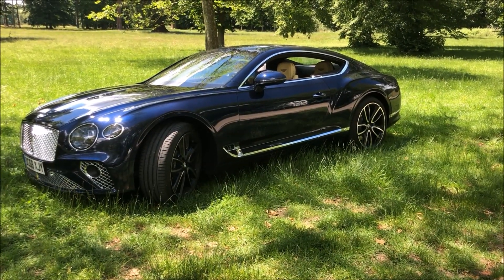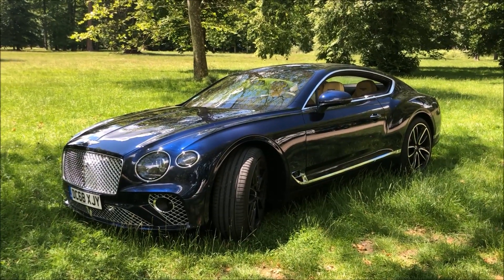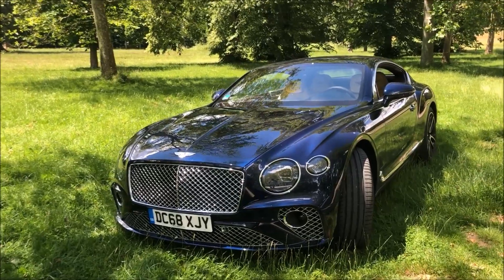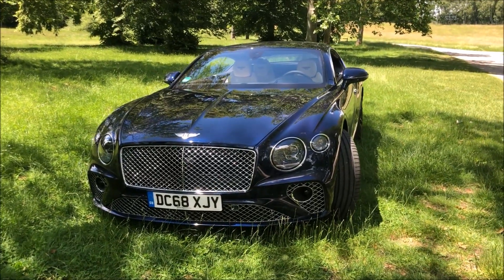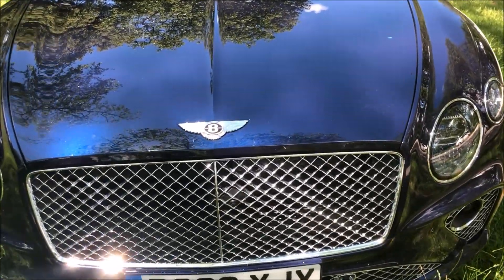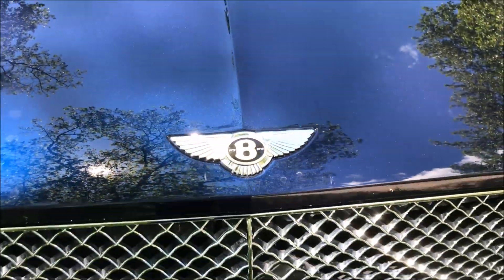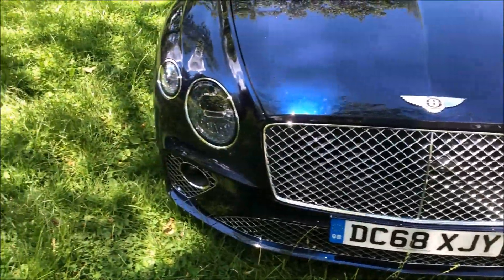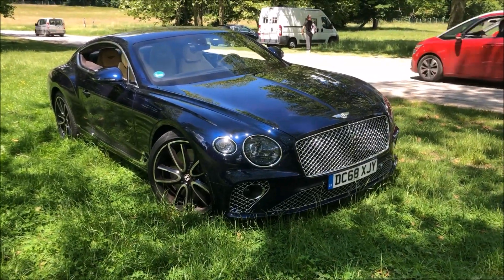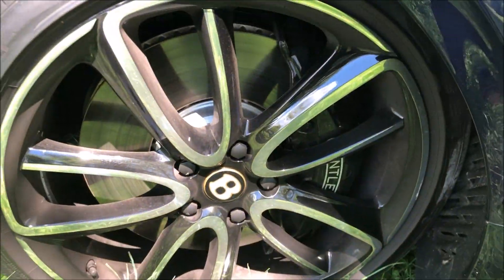This Moroccan Blue color — we'll see all the interior specifications of the Centenary pack and the Mulliner specifications. This one has chrome finishes; on the last video some of you said the black pack wasn't great and that a Bentley looks better with chrome — well, here it is. In the Centenary pack we find on the emblem the '1919–2019' reference with a copper-colored surround, in homage to the first Bentleys which had copper radiators. The wheel centers also feature the copper reference.